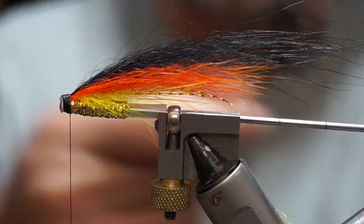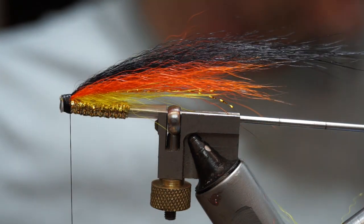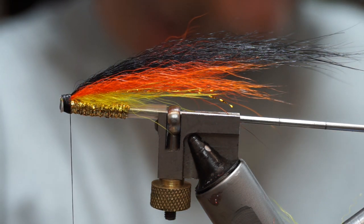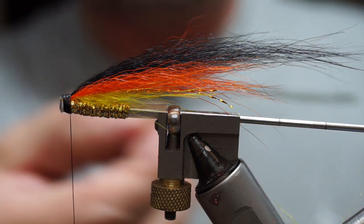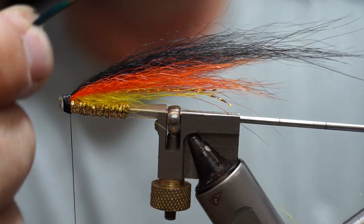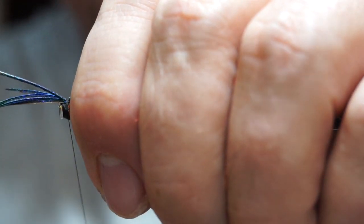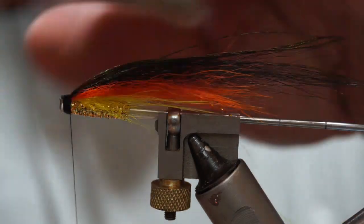I'll take my brush and brush this out a bit — that blends the whole thing together and gives me that sort of teardrop shape. To finish it off, I'm going to put a few peacock herls on top — maybe half a dozen, chosen from the eye so they have that fine curve to them. I'll set them up slightly shorter than the overall wing length, tie them down, and then pull them back. You have to have the thing tied in tightly, otherwise it'll fall apart or pull through.